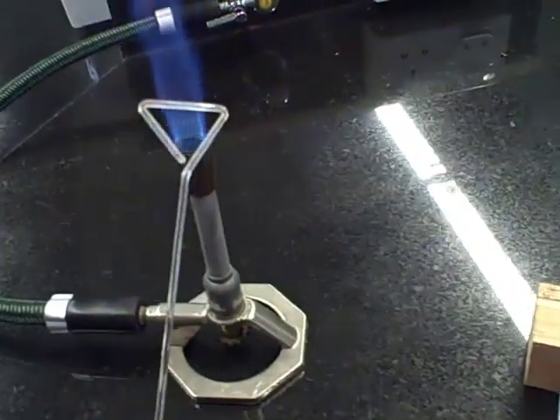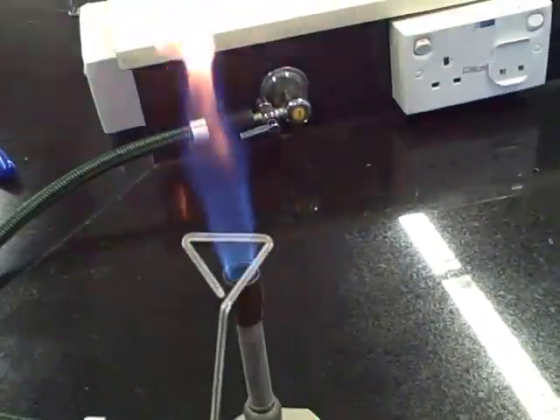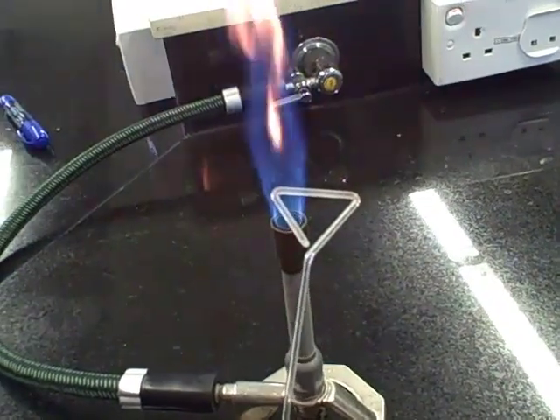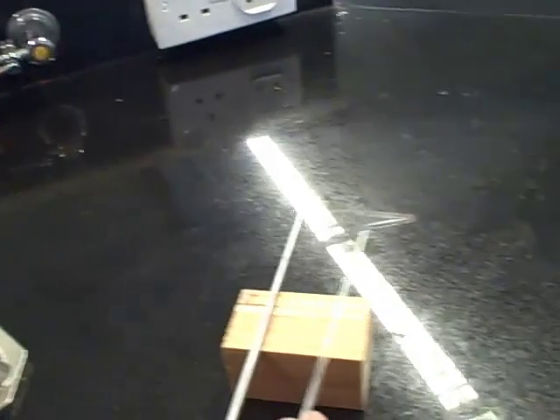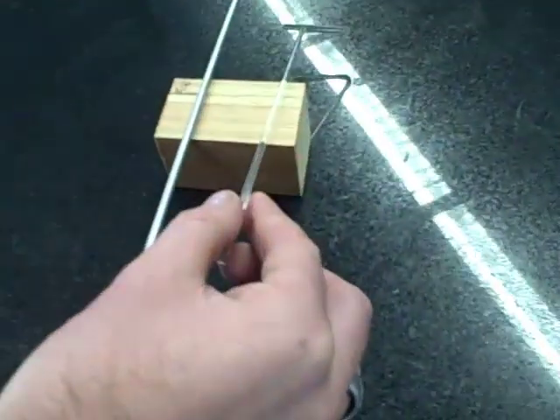Same with the glass rod — you won't see this go red unless you melt it, so just run it through the flame a few times. That will now be sterile. Don't blow on it, don't touch it, leave it sitting down.